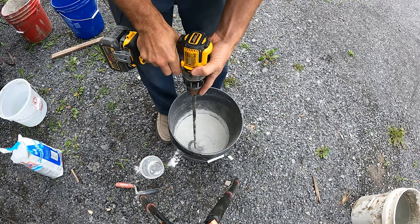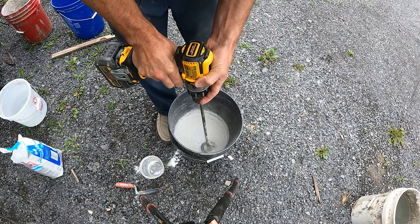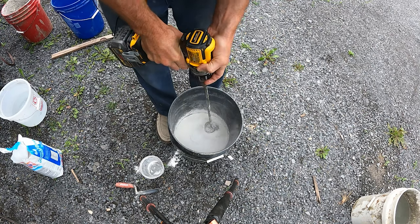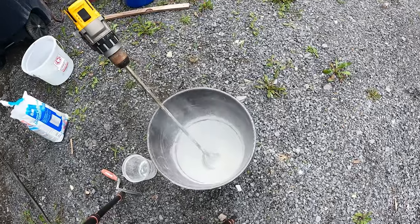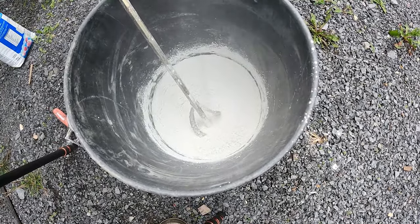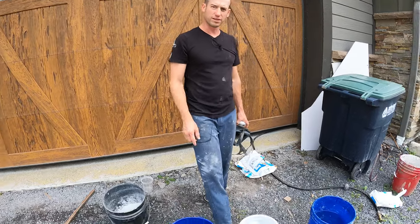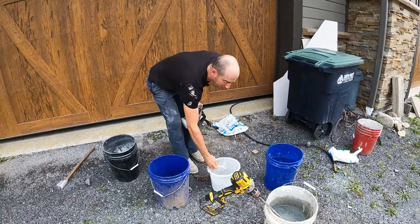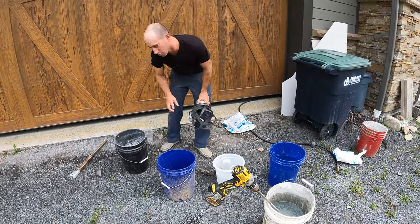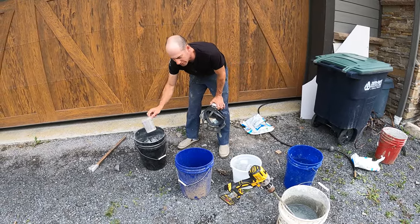Sometimes it's a little clumpy, so I'll grab a drill while it's dry and mix it in to make sure all the clumps break up — and these are breaking up pretty easily. Usually what I like to have is one bucket of clean water with a measuring cup, and then a bucket of the dry grout with its own measuring cup.